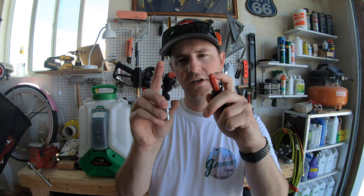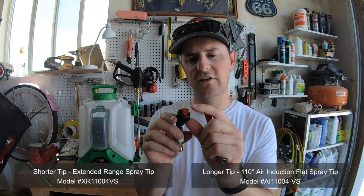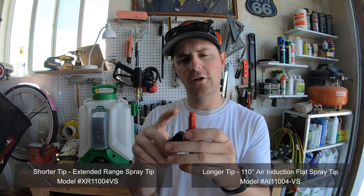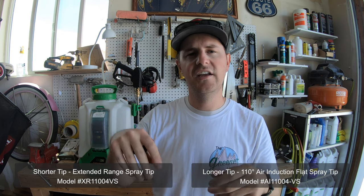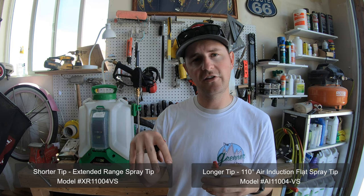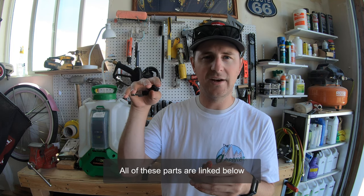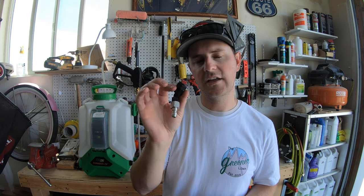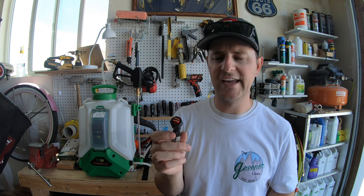I am using two T-Jet nozzles. This is more of a fine mist nozzle — the shorter tip. The longer tip is an air induction tip to give you bigger droplets on the mist. That way when you're using products you're wanting to get down into the soil, like humic products, root growth products, stuff like that, this is going to come out in bigger droplets and work its way down into the canopy of the grass.